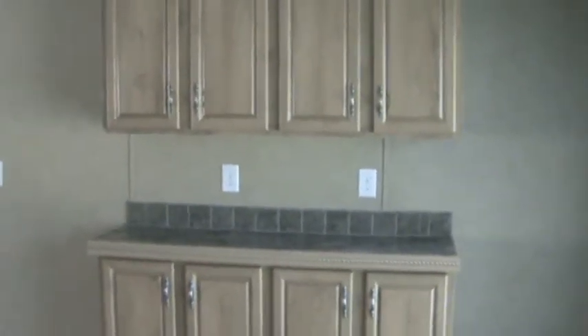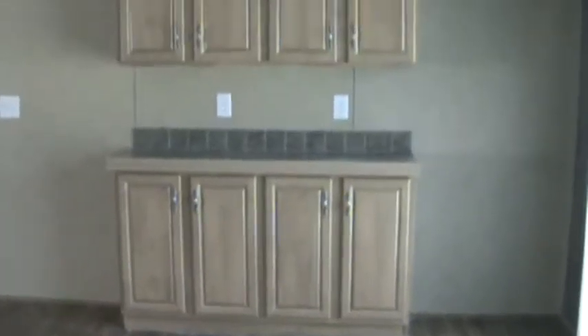We've got wood-grain vinyl flooring in this house. We also have a built-in hutch in the dining room area, though that is an option that doesn't have to be included.